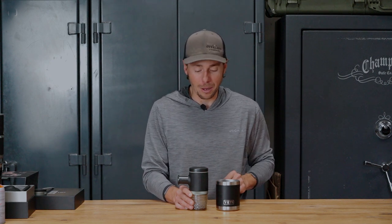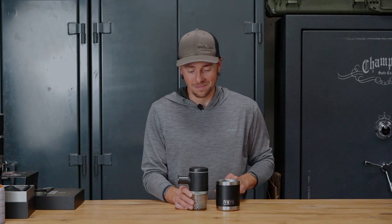It retails for about $129, but when you consider the cost of a coffee drink at a coffee shop, which can be anywhere from $4 to $7 these days, it's an investment that will pay for itself very quickly. Cheers.